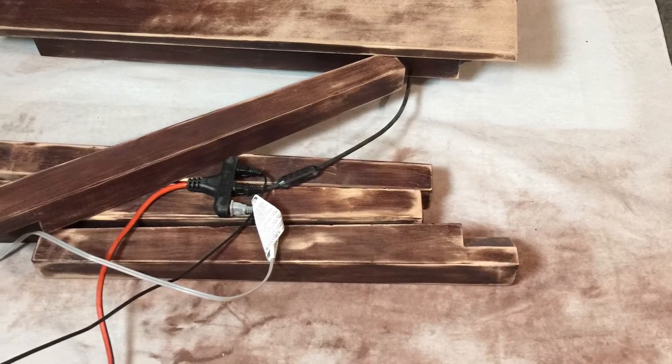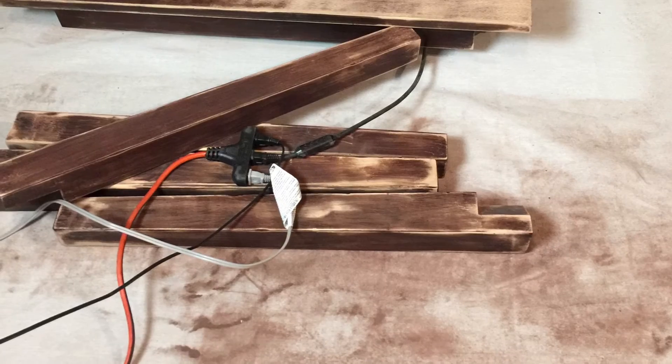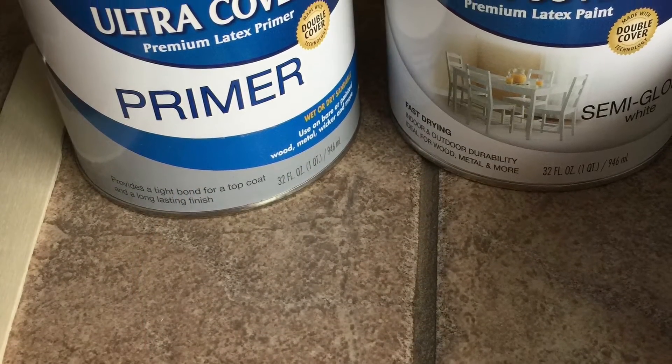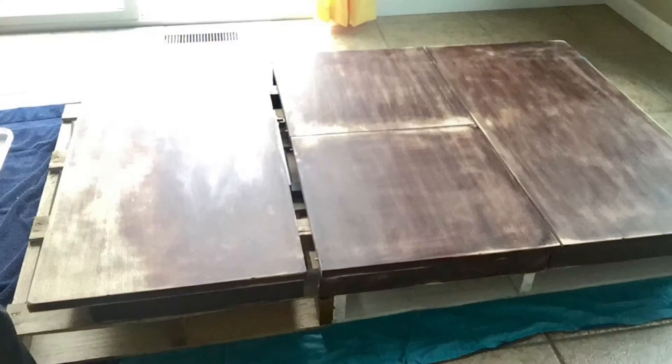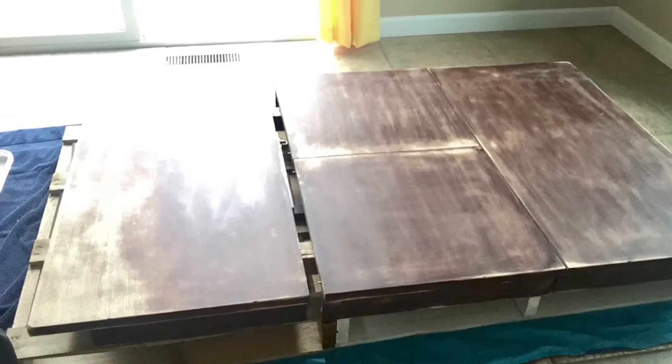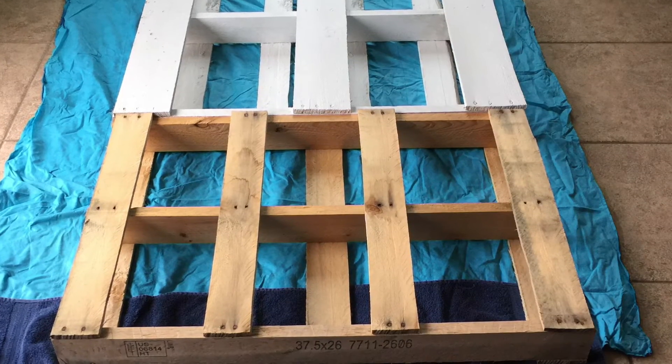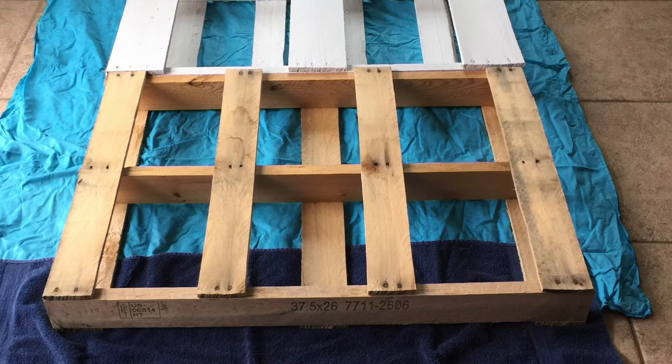Once that's completed, go ahead and wipe your table down with a damp cloth. We decided to go with a Rust-Oleum brand primer and we used a semi-gloss finish. We set our table on these crates to keep the paint from dripping and we also put a drop cloth underneath.